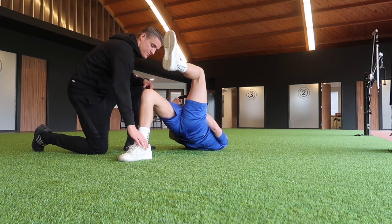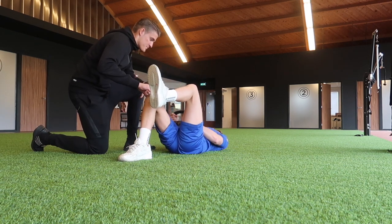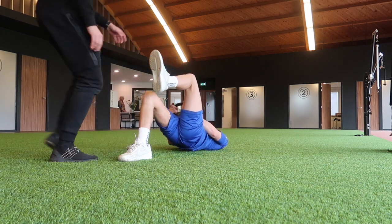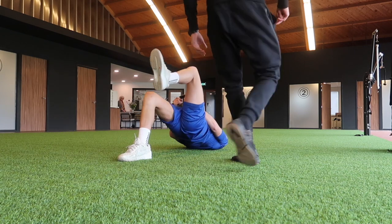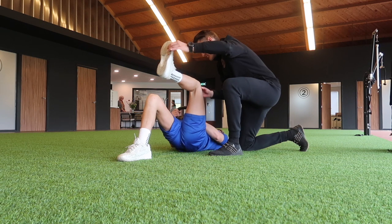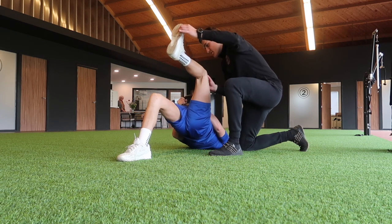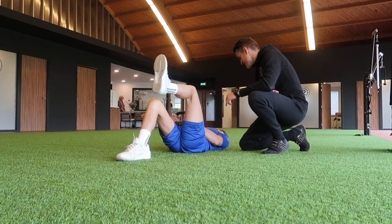As you can see, Matteo did a single leg bridge with a kettlebell of 8 kilograms and he did 3 sets of 10 repetitions. I was doing a pistol squat with the TRX band.